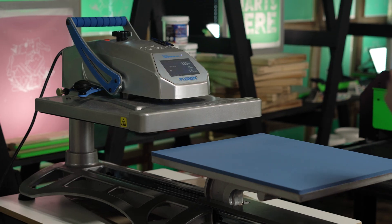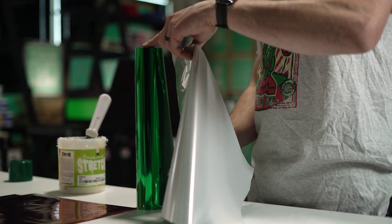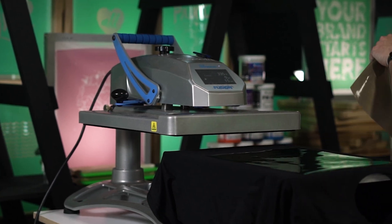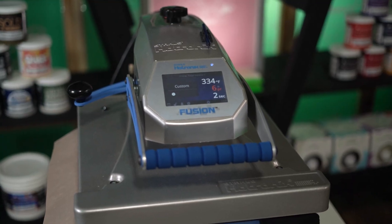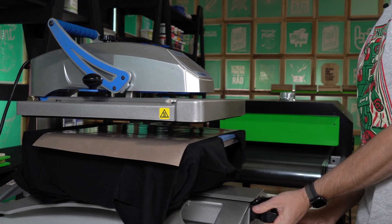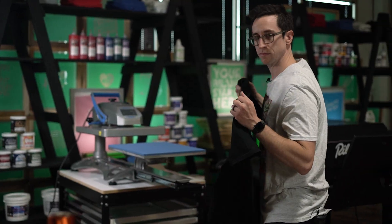Now that the stretch ink is cured, let's heat press the foil. We're going to lay the shirt on the heat press with the ink side up, take the foil with the color facing up, put a Teflon sheet over that, and then heat press it with medium pressure at 335 degrees for about 15 seconds. Before peeling off the foil, you want to make sure that the print is cooled off — trying to peel the foil when it's still hot is likely to damage or lose detail around the edges of the print itself.